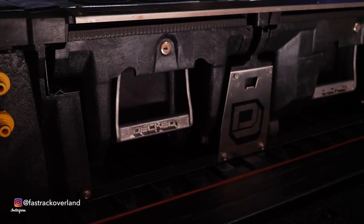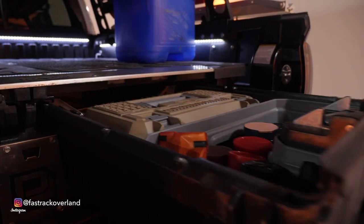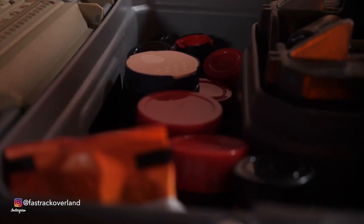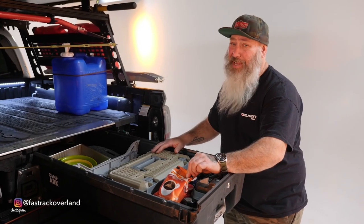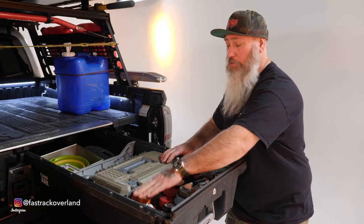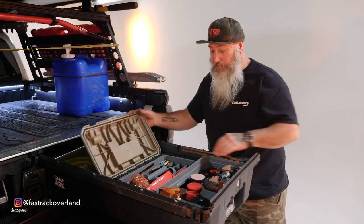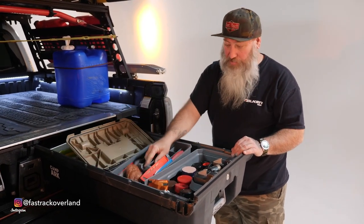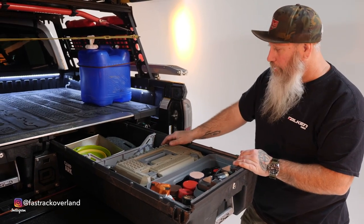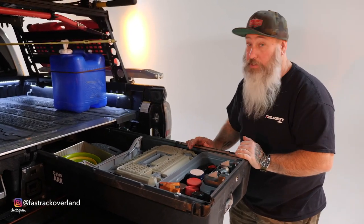You may ask what we're keeping in the deck system — let's take a look. This side is my kitchen: I have all my spices and some backup coffee. Right here I have all my utensils — this is one of the pieces that comes with the deck. Back here in the back are Dutch oven pans. This whole side is kitchen, and it works out great.